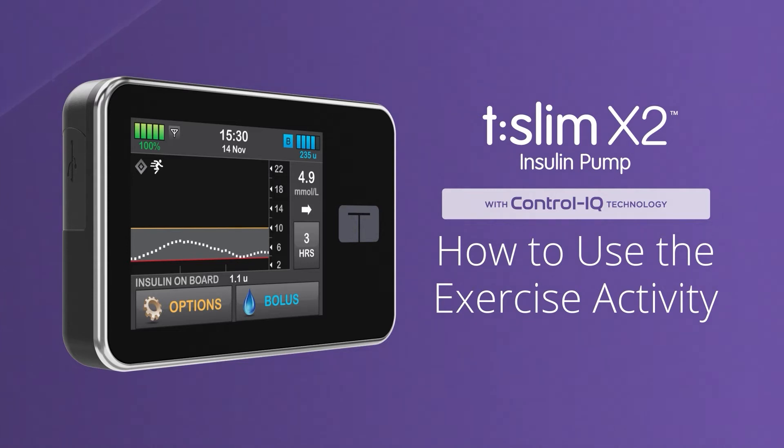To learn about how to use Control IQ Technology while sleeping, or without using any activity settings, please watch our other videos.